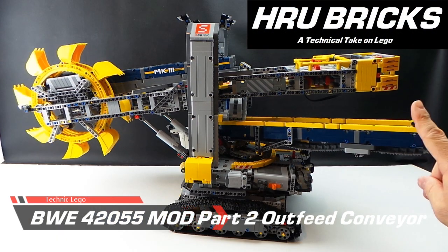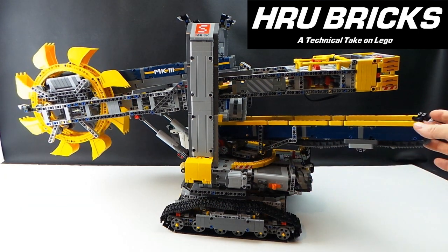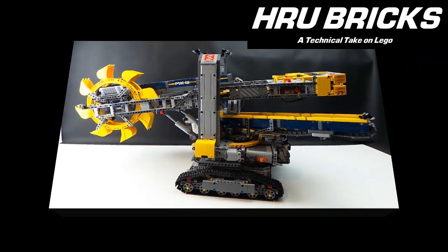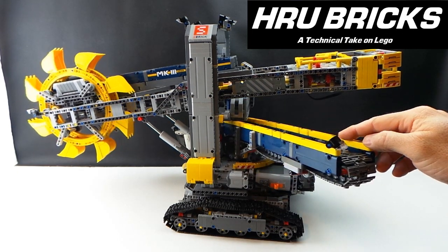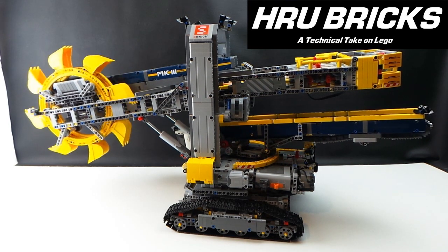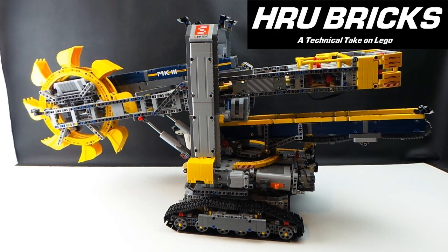The build aims to do two things. One, lengthen the outfeed of the conveyor so that the clearance is past the main body of the machine, so that material would actually drop clear and onto my accumulated conveyor. Two, was to add studs to the conveyor belt so that we had an even output and that parts did not roll back down the conveyor, or accumulate in the bottom and jam up the machine causing them to spill over.